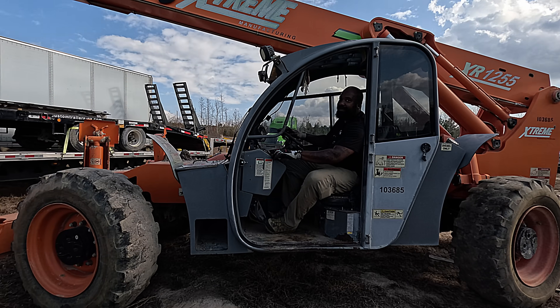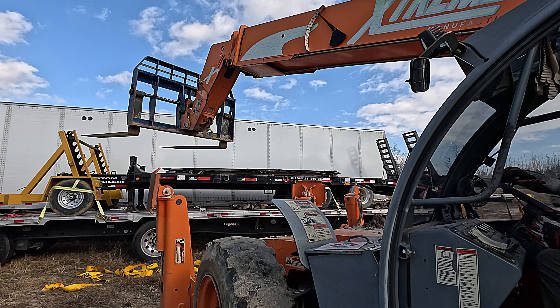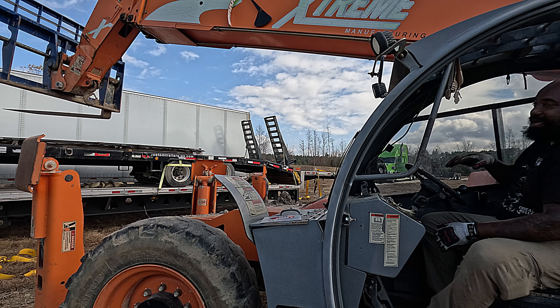So is that what a whole bunch of money looks like? That's crazy, ain't it? I might just swim it out there.